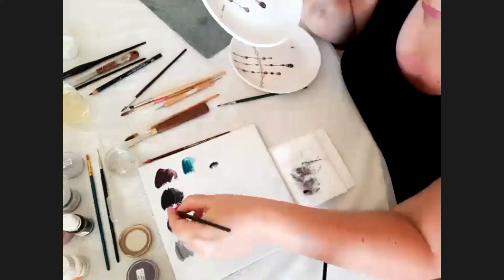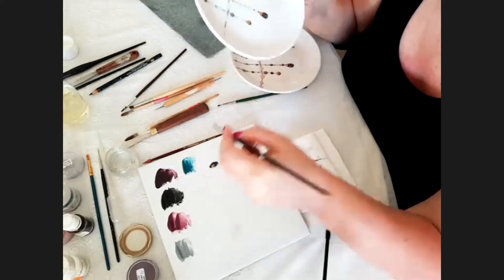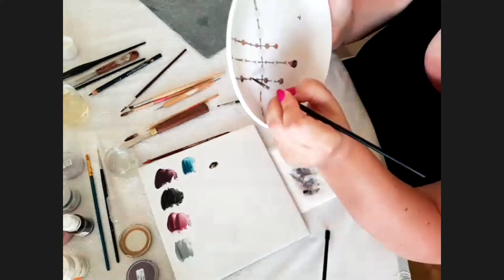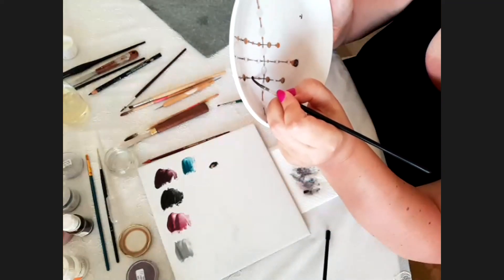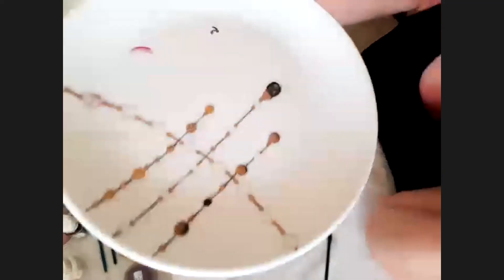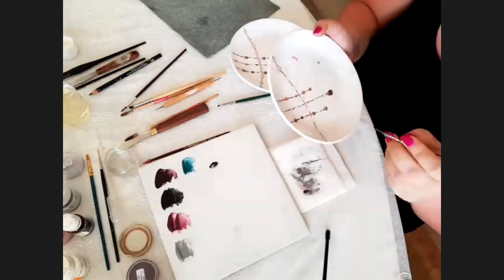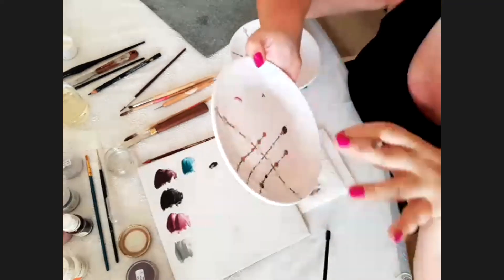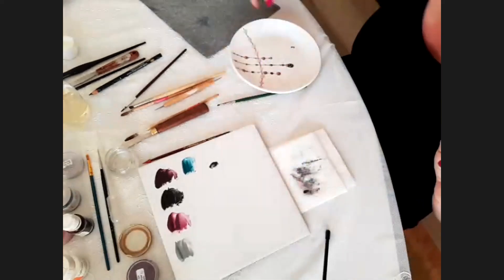I forgot to mention: for the black pearls I use black and purple — it gives a very lovely color of black. After firing and mixing it, it's very dark and looks beautiful. Make sure the pearls are good and the roundness of the pearls is similar.